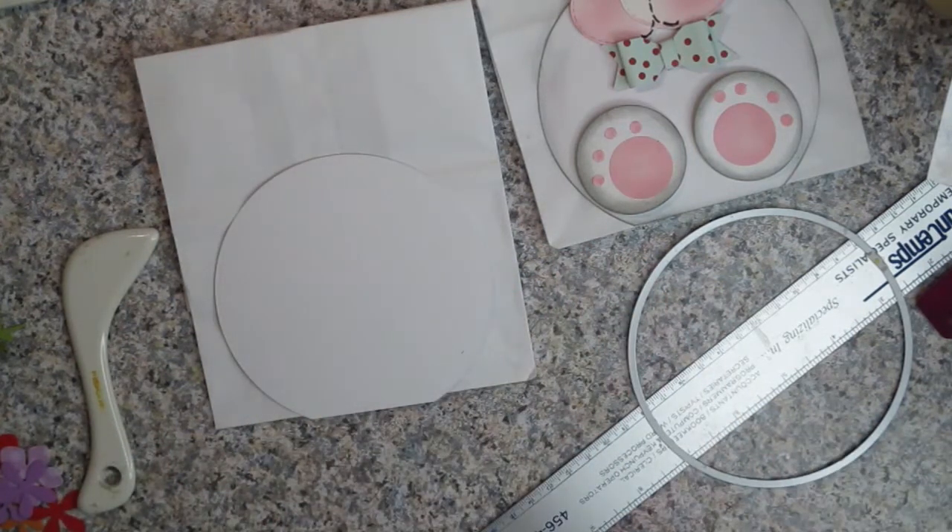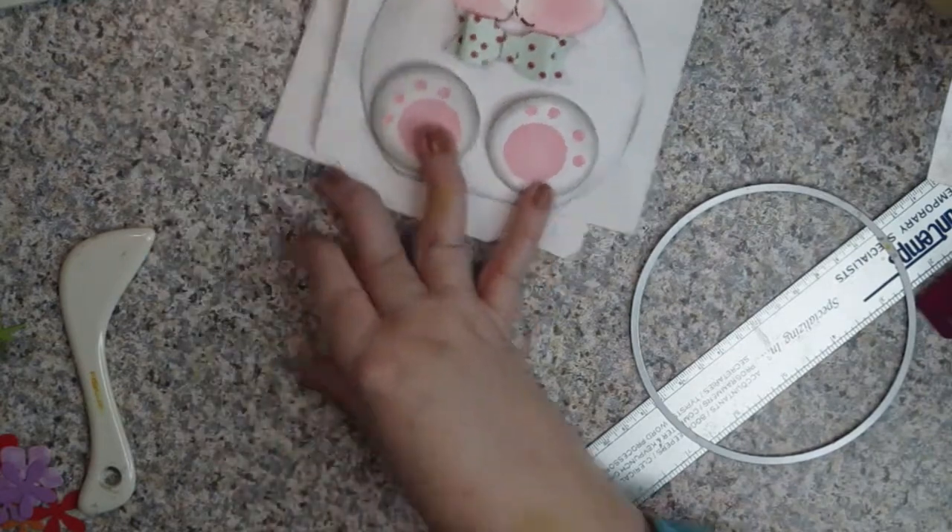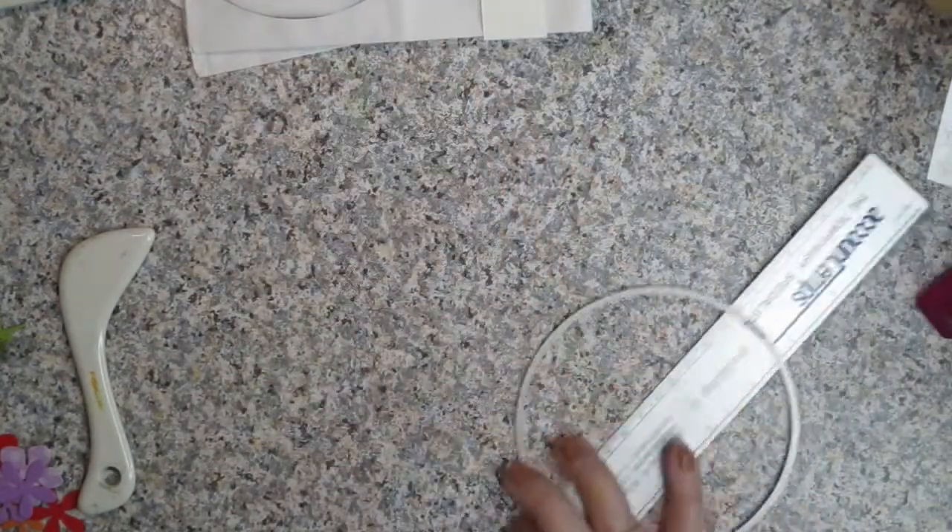Instead, we're going to make our own bag from scratch. We're going to take a 12 by 12 piece of white cardstock and basically make the same rabbit — just starting without a bag. So in case you don't have a white lunch bag, you can do this with cardstock.